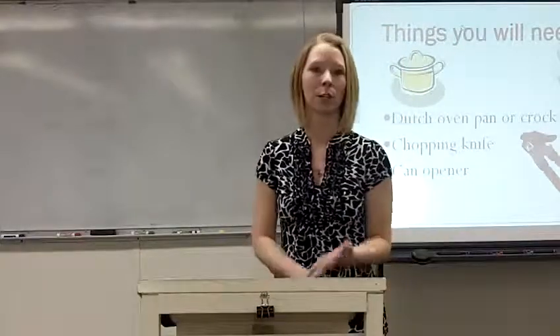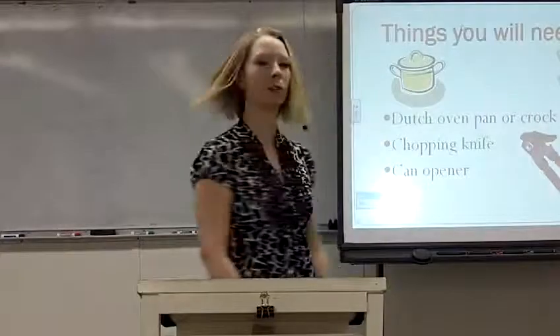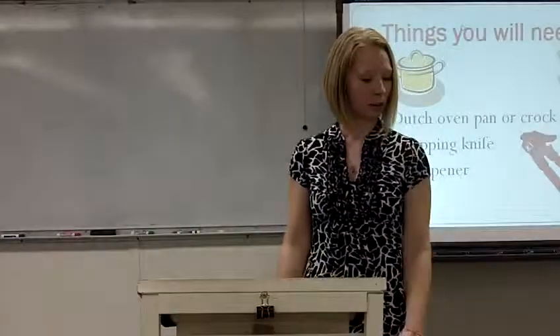The things you will need are a can opener, a Dutch oven pan, or a crock pot — which is what I use — and a chopping knife.